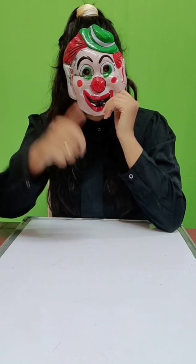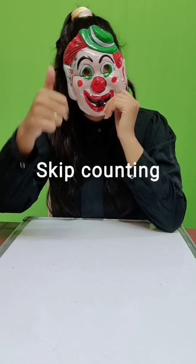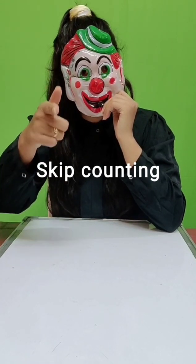Okay, today I have come here to meet you, to see if you are studying well or not. So today I will teach you skip counting. Do you want to learn skip counting? If you want to learn, then show me thumbs up.